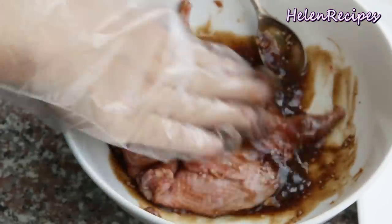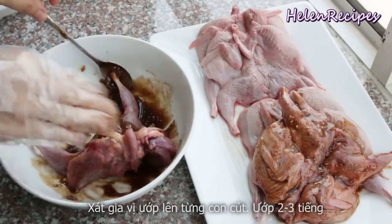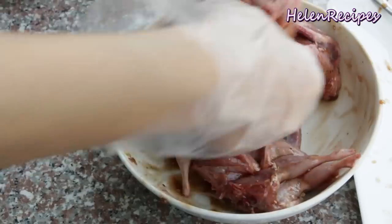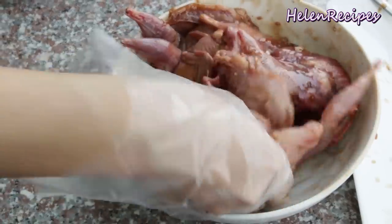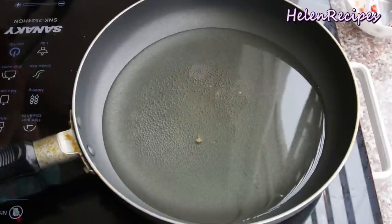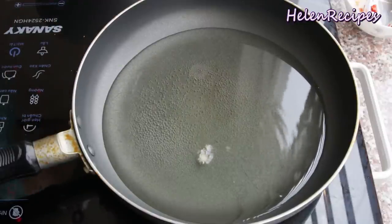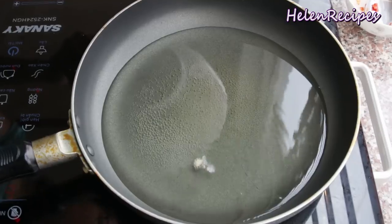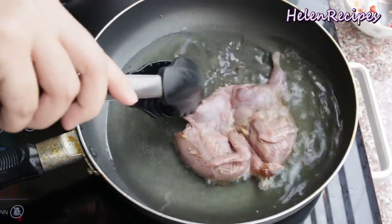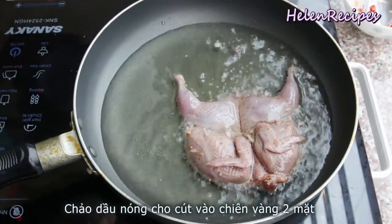Coat and massage the marinade on each and every quail, then cover and leave to marinate for 2–3 hours at least, or overnight in the fridge. Now heat a generous amount of oil in a frying pan until you see small bubbles appear around a chopstick or a small piece of garlic dropped into it. Gently drop in the marinated quail and deep fry until golden brown.